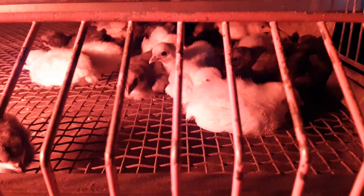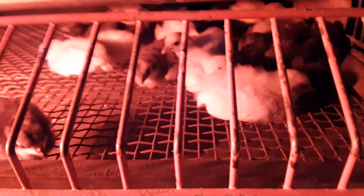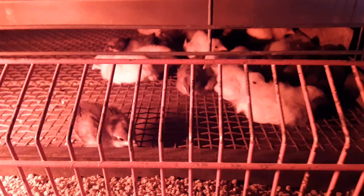Look at that — you can already tell that little blue one there is a cockerel. He's already getting a decent comb on him and he's only a week old. These are the bantam Andalusians — there's 20 of them in there.